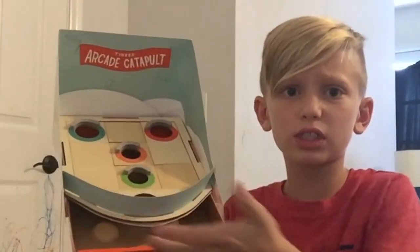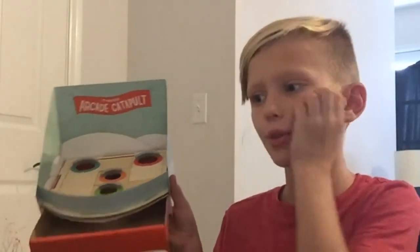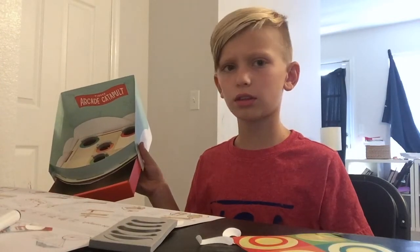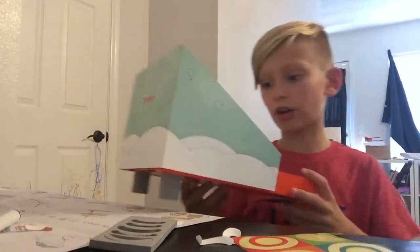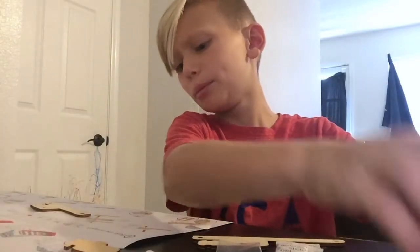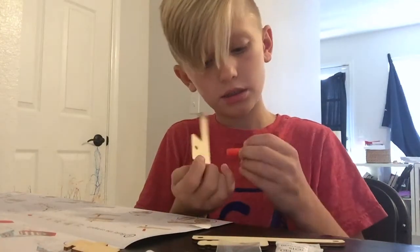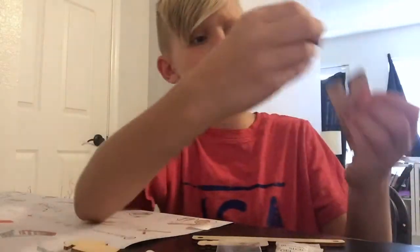You just gotta toss the balls in with the catapult - I forgot what it's called, but don't mess with me. I need to pretty much put this like this, and I'm just gonna speed up this video for a second.